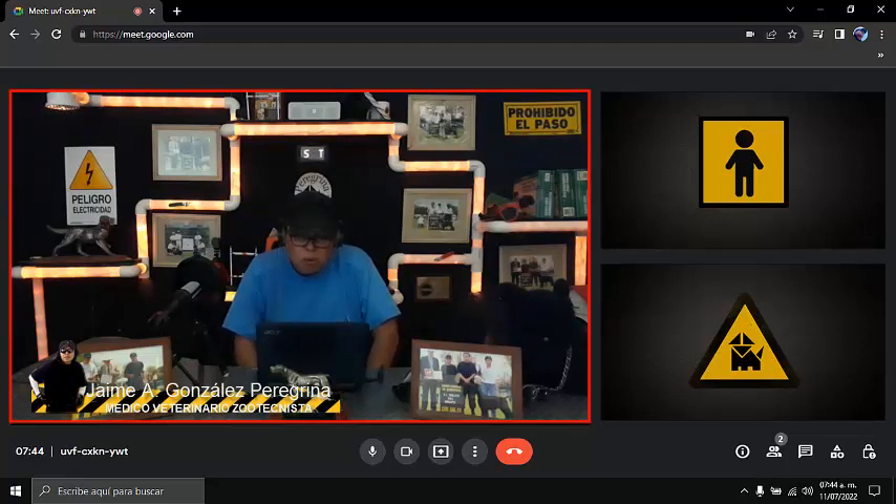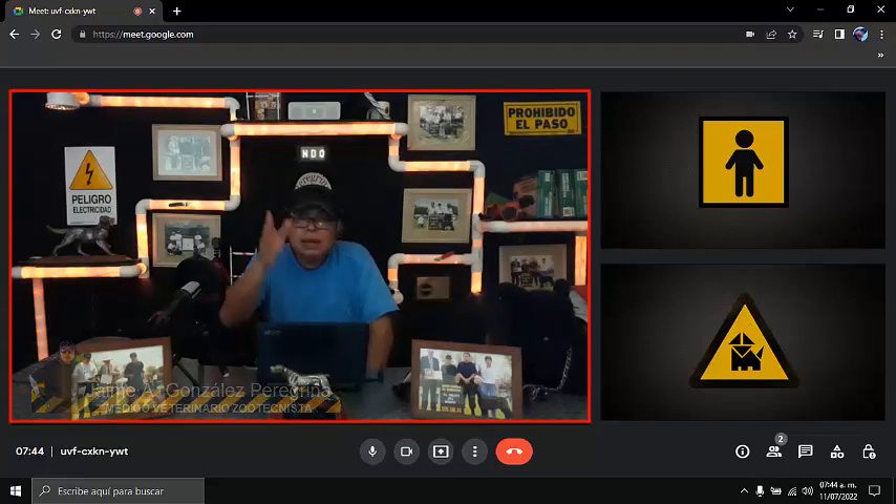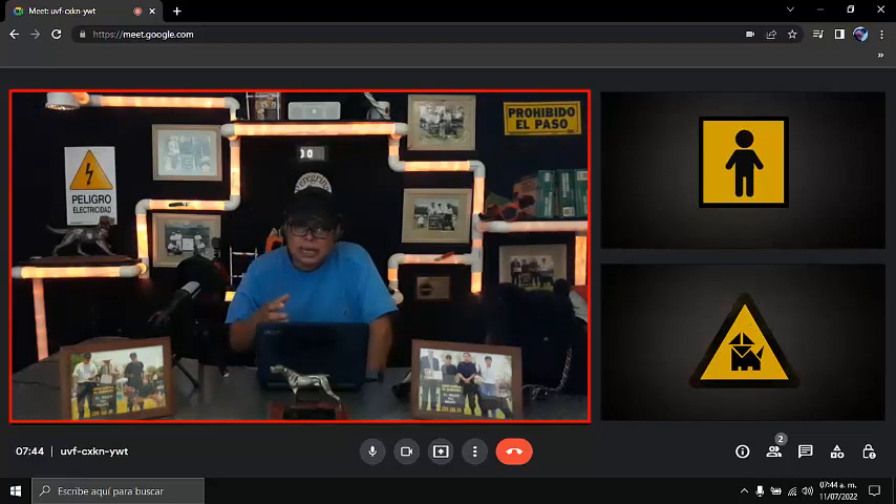Al pastor malinois me gusta darle el otro nivel que se llama el civil básico: todo lo aprendido se trabaja en lugares públicos donde hay más ruidos, personas y perros. Sobre el rompimiento de orden, todavía no lo pongo porque es un pastor malinois y son perros muy inquietos. Si te metes en esa orden el primer mes, vas a tener un perro que trabaja, se sienta, se echa, pero va a estar nervioso.